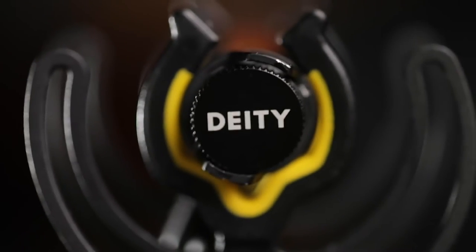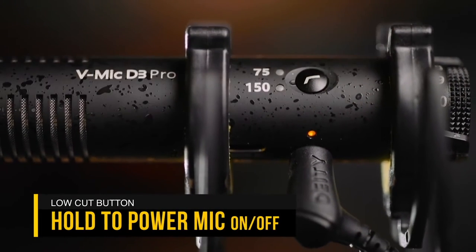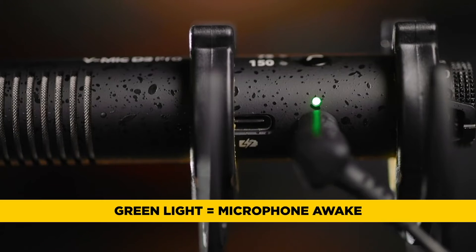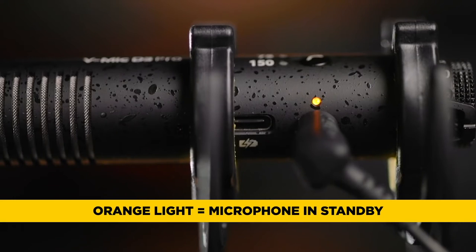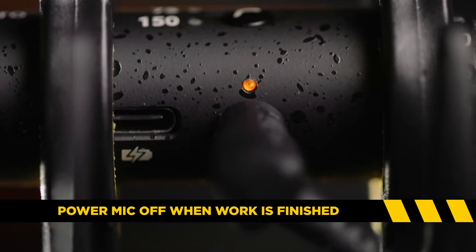Now let's move up to the D3 Pro. This microphone operates slightly differently — it's turned on by holding the low-cut filter button for just a few seconds, and as you can see that orange light turns on. When you plug this microphone in and turn on the camera, you'll notice that LED light turns green, indicating the microphone is now fully awake. Turn the camera off and it goes orange — that microphone is back in sleep mode. Similar to the D3, but you do have to turn it on once in the morning at the beginning of your shoot and once at night when you're done. The rest of the time just leave it in standby mode and you're good to go.